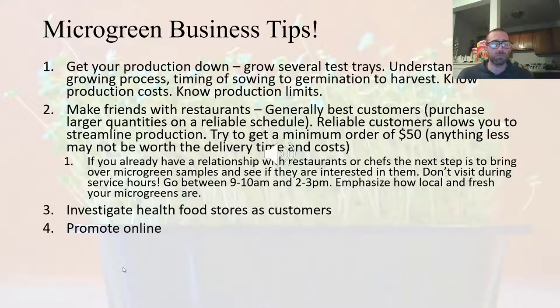Some other business tips: before you start expanding, you really want to get your production down. Make sure you are able to grow what you want to grow successfully. Do several test trays, try growing different species, have a process down — know how long it takes from sowing your seeds to germination to harvest, and know the costs. A good tip is to make friends with restaurants, as they are generally going to be your best customers. A reliable restaurant customer will allow you to streamline your production.